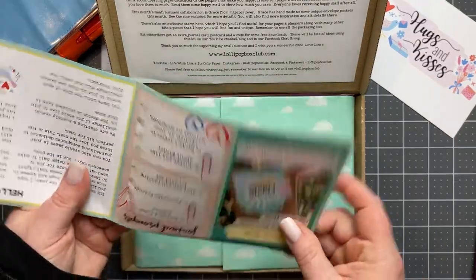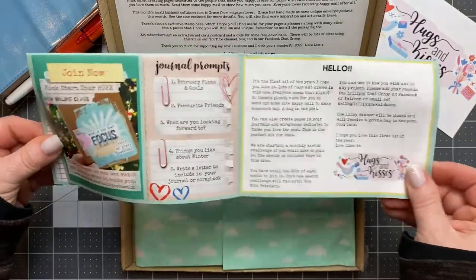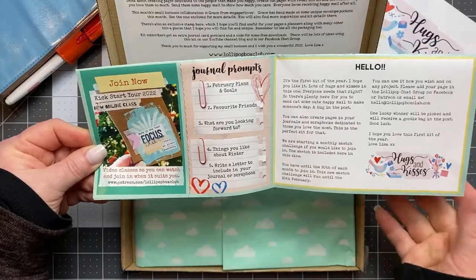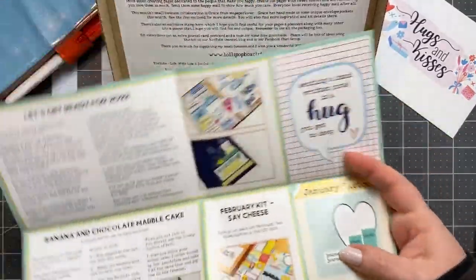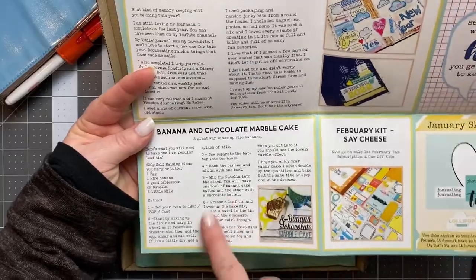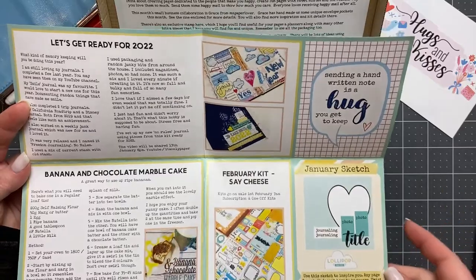Here's a little magazine to give you some ideas. And then every month she does these journaling prompts that you can use with the kit to make different crafts. And here's a cute little recipe card — this is the kind of stuff I would use in my journal too.